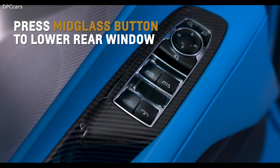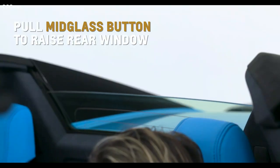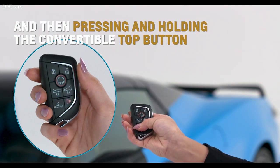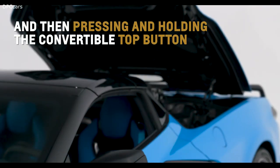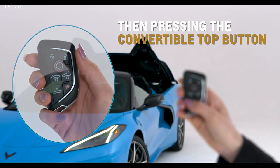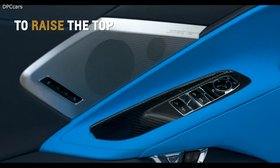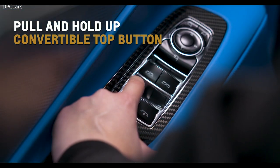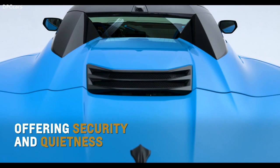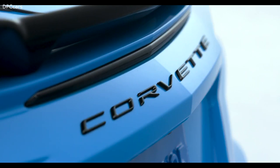Press the mid-glass button on the driver's door to lower the rear window with the top up or down. Pull the same button to raise the rear window. Remotely lower the top by pressing and releasing the unlock button, then pressing and holding the convertible top button on your key fob. Raise the tonneau cover by pressing Lock and then the convertible top button on the key fob. Raise the top by pulling and holding up the convertible top button on the driver's door — a chime will sound when the top is completely raised, offering added security and quietness while retaining Corvette's signature shape and beauty. For more information, refer to the owner's manual.